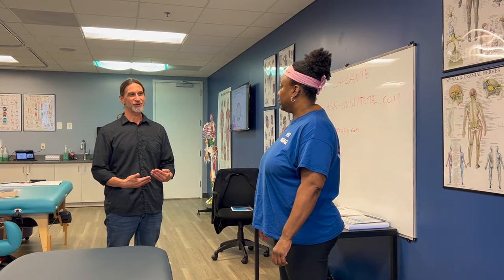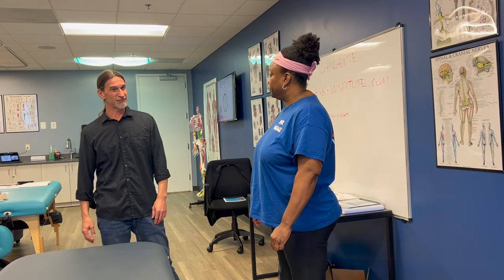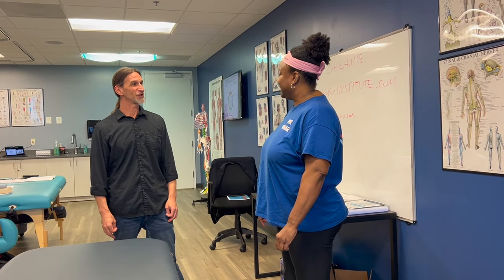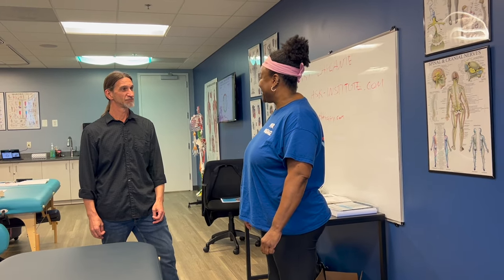We work with goal statements — the other side of the symptom. We just need to ask: what do you want to happen instead? If that knee pain wasn't there, what could you do? She says she could run. We ask: is that what you want? Yes — to be able to run.